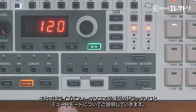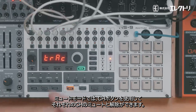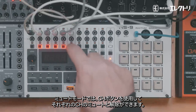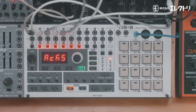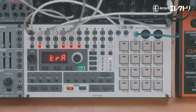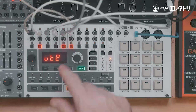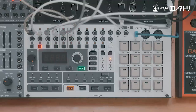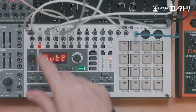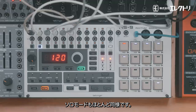On to the essentials for the live performer — track solo and mute modes. In mute mode, we use the channel select buttons to mute or unmute each channel. The exact same applies for solo mode.